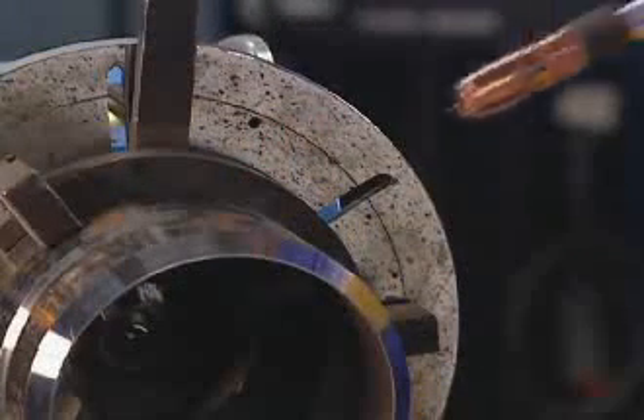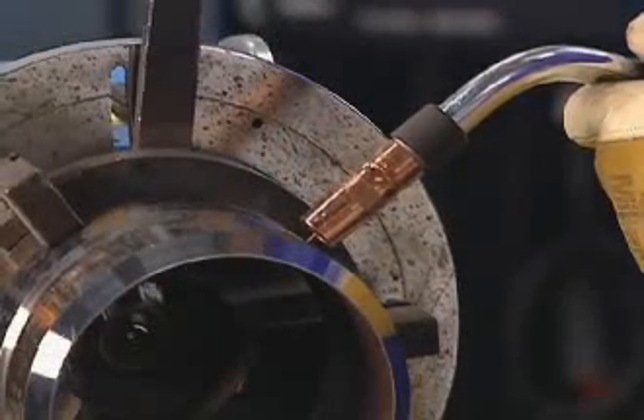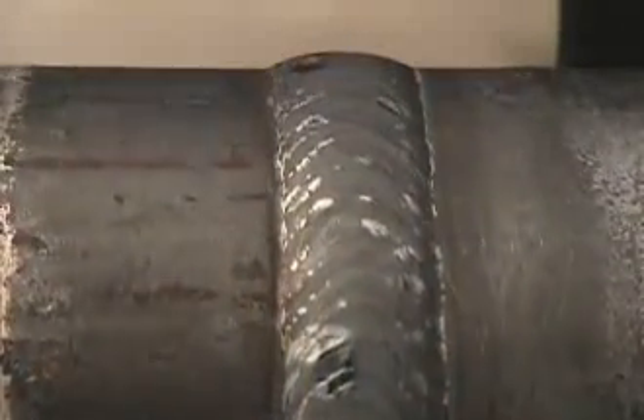When the pipe is rolled toward you, position the gun at 2 o'clock. As the pipe moves, weave the electrode slightly to tie in the side walls of the joint. ProPulse's focused arc cone and fast freezing puddle give you superior control, which you can see in the high quality of your weld.